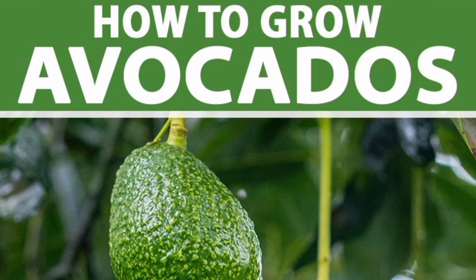Greetings and what's up good people. Today we are going to learn to plant an avocado tree from the seed.